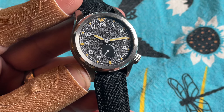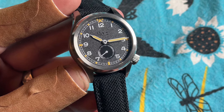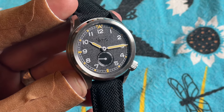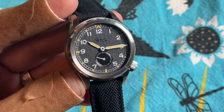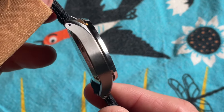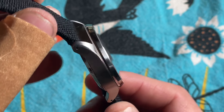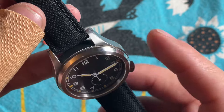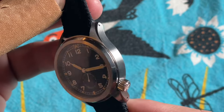Timekeeping power is brought to us by a Miyota 8285, with hacking and hand-winding available but fully automatic. Encased in 316L stainless steel with a very nice mix of brushed and polished finishes — the polish on the outer bezel and the chamfers in particular is very nice.